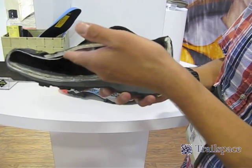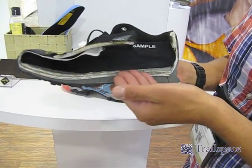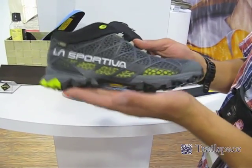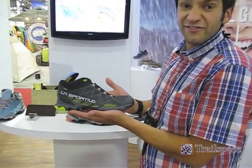This allows water vapor to escape through the bottom of the shoe, out of the air permeable membrane, and through the side vents of the shoe. This is the new Gore-Tex Surround technology with side venting.